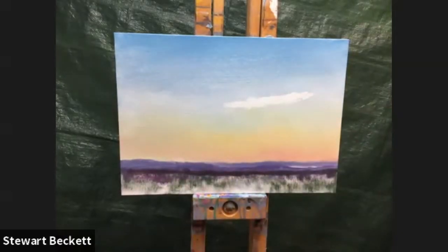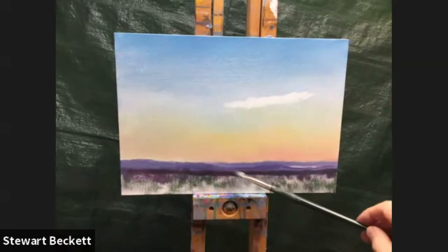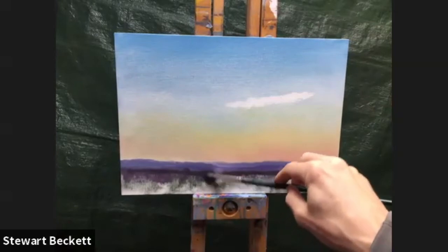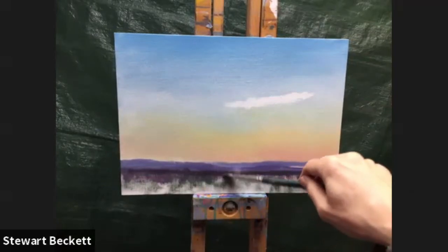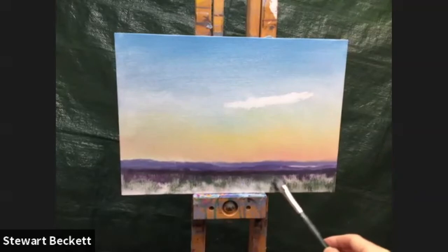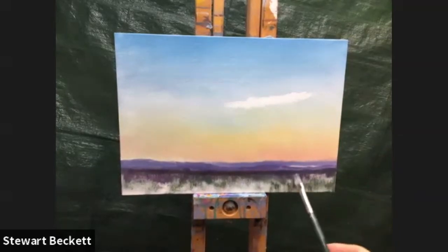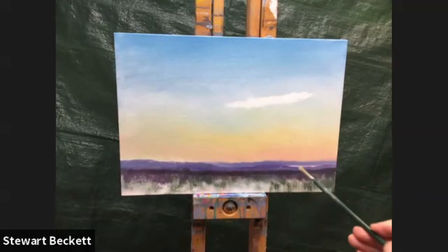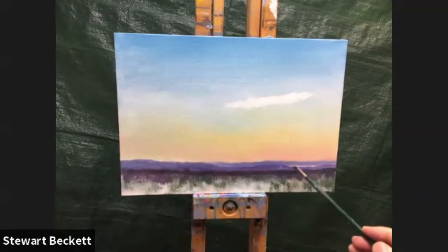I'm noticing that the edge between the grasses and the darker band is a little bit too acute, so I'm just going to rub it in places to lose that line — I don't want a line there. I'll break that up a little bit, going horizontally just a touch in places. I'm also going to drop to a slightly smaller brush for a moment because there's a small area of white I've left that I need to blend.